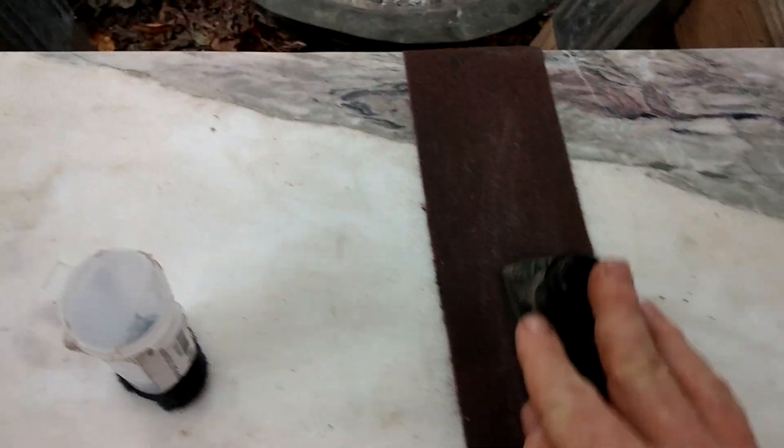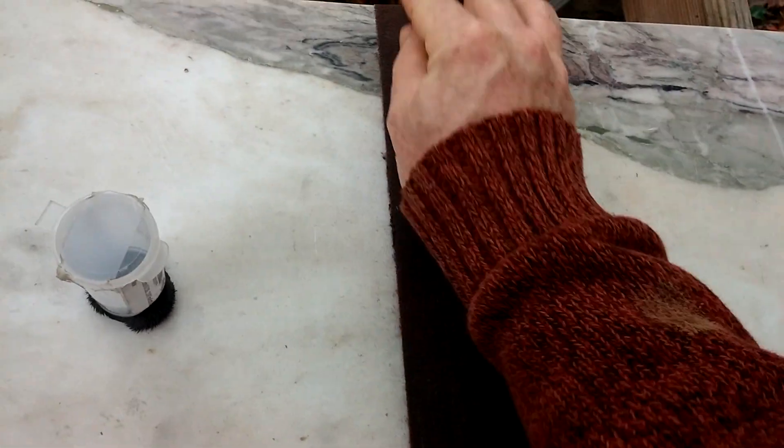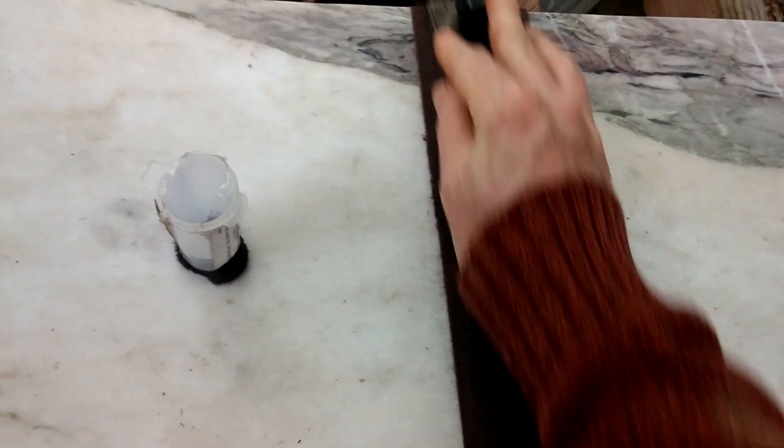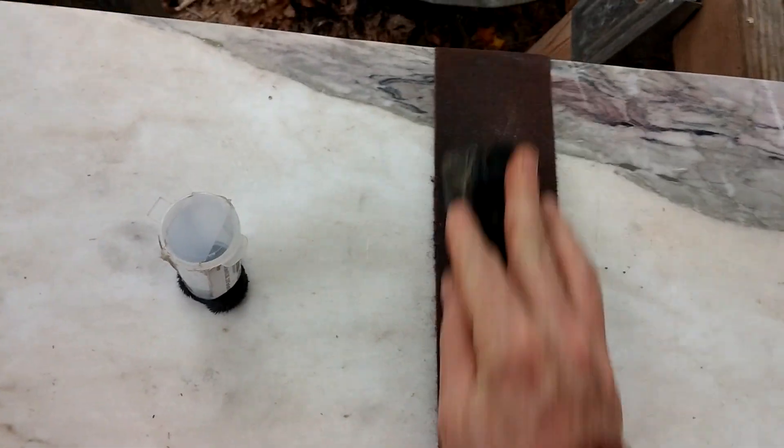I've got a piece of 60-grit sandpaper — belt sandpaper — attached to a piece of marble on some saw horses, and I'm just working the bottom of the sole.